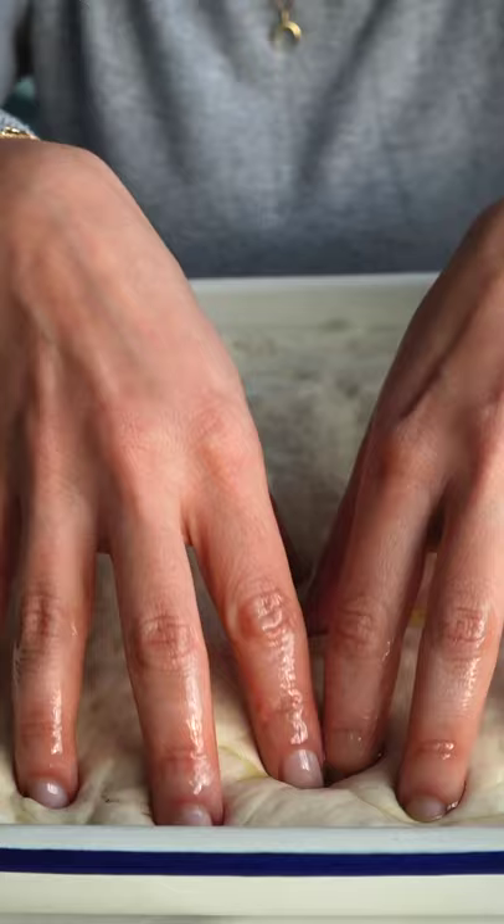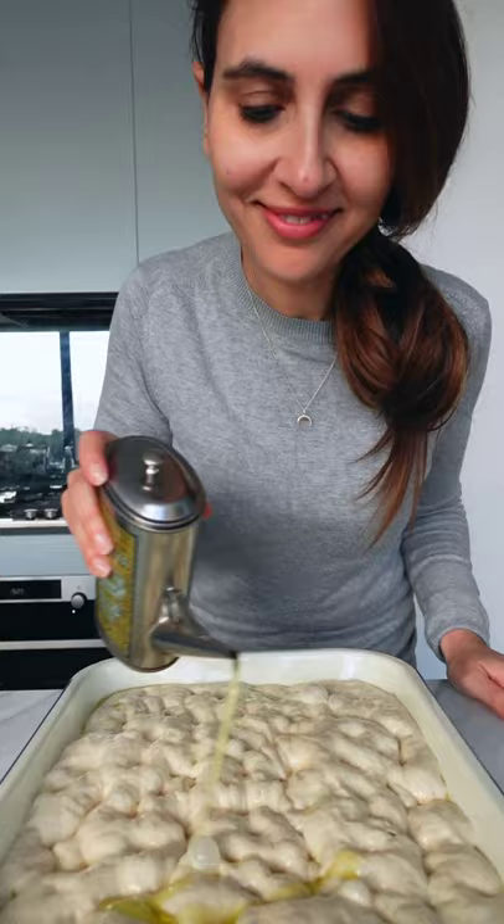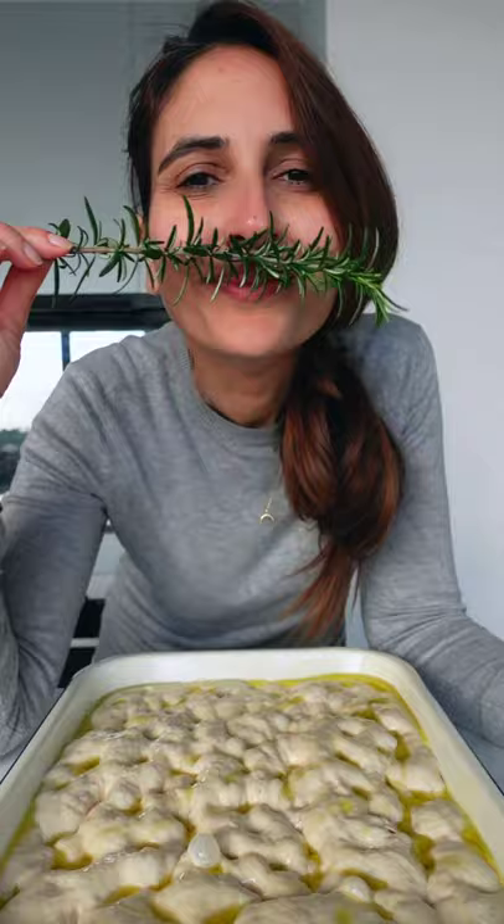Let it rest for a few hours, and my favorite part is dimpling the dough — it is so satisfying. Top with oil, rosemary, and flaky salt, then bake until golden.